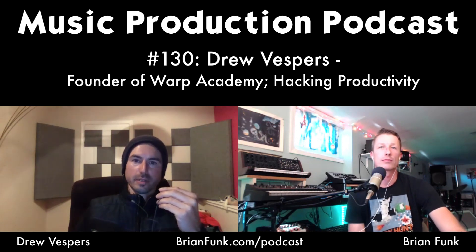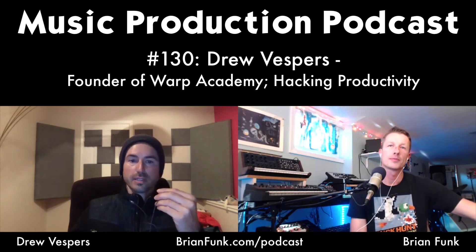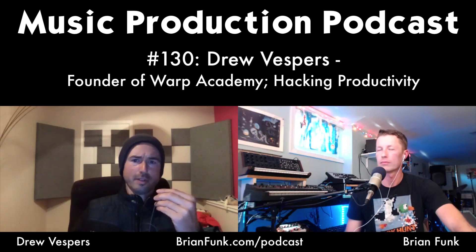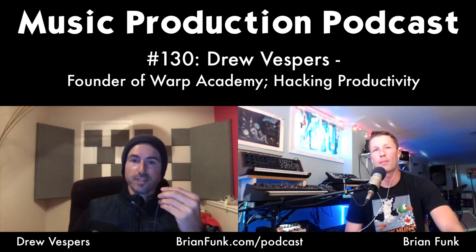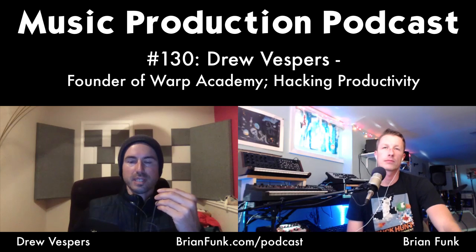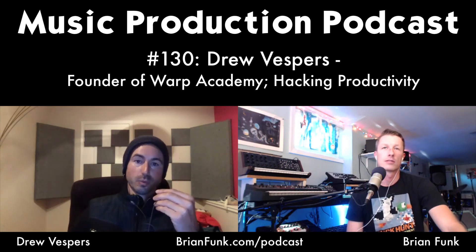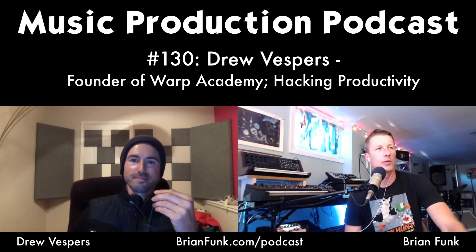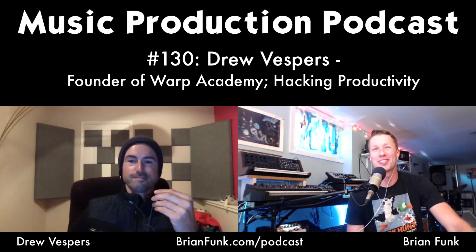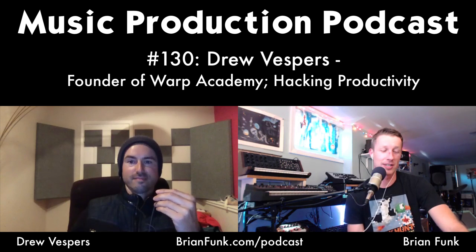There's something powerful about teaching — it drives you deeper into material. Drew notes that preparing presentations for conferences and workshops, he invariably discovers something new that wasn't previously in his knowledge base. He also learns from students who ask questions he hadn't contemplated. Brian agrees: he always walks away from class feeling like he's the one who learned the most. If you want to learn something, figure out how to teach it.